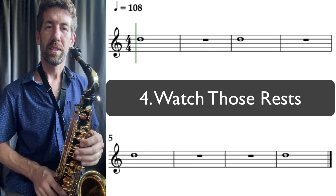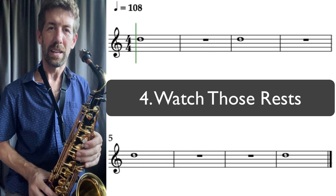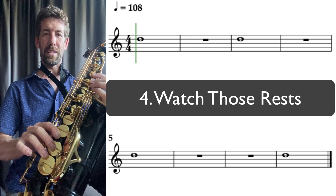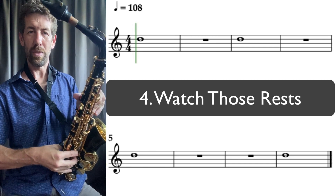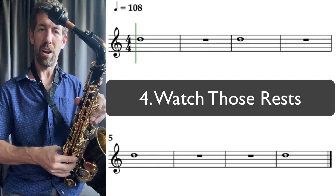Number four, 'Watch Those Rests,' uses the note D, which is the fourth line from the bottom of the stave. On the five-line system, to play a D we want our three fingers down here and three fingers up top. We're adding our register key to put it into the higher octave — that's basically our octave key.